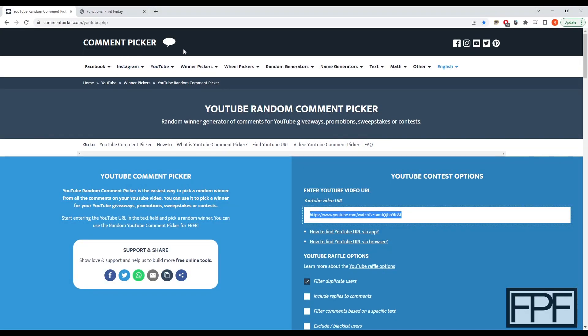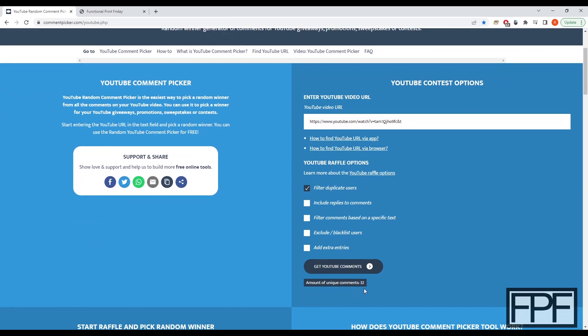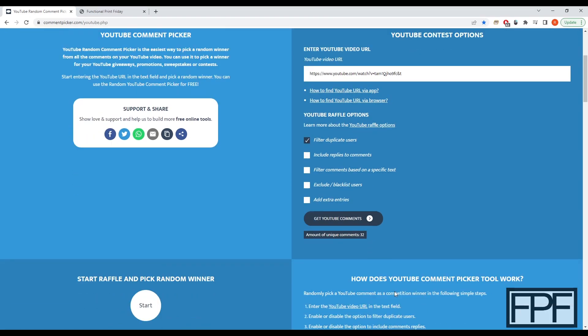So I found this website called Comment Picker. I think this will fairly pick a winner for us. I've got the URL of last week's video plugged in. I've got it set to filter duplicate users, so if you guys commented more than once, you still only entered once. We'll go ahead and get comments, and there are 32 unique comments, so 32 of you are entered in the drawing.